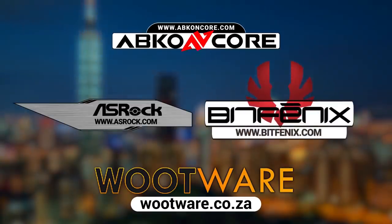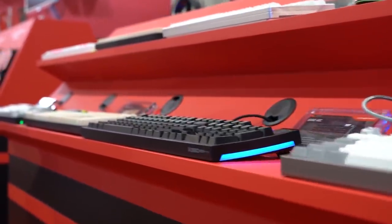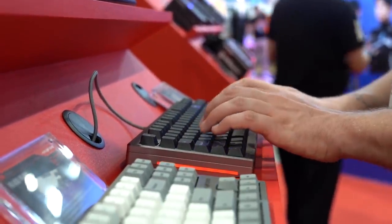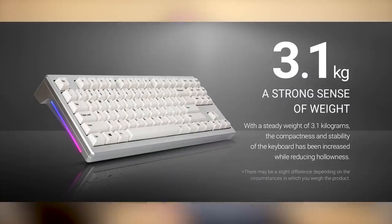First, I want to get this out of the way. I came across this company when we reached out to them to sponsor our trip to Computex last year. I don't even know how to say the company name — it's either Abcon Core or Abco Endcore. They never clarified. Anyway, I came across one of their revisions of this keyboard at Computex — it's called the Black Pearl — and I absolutely wanted to take it home, because these keyboards weigh 3.1 kilograms or 6.8 pounds.